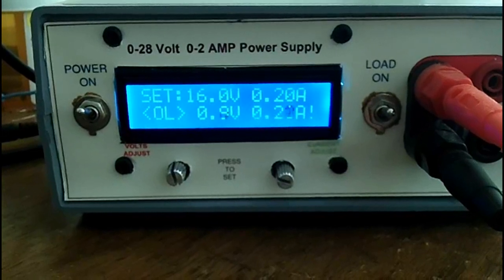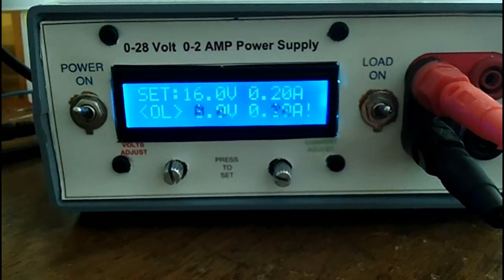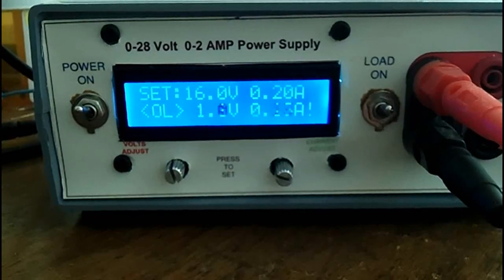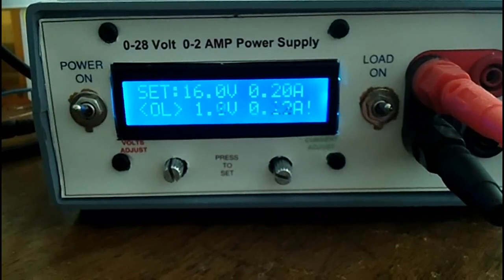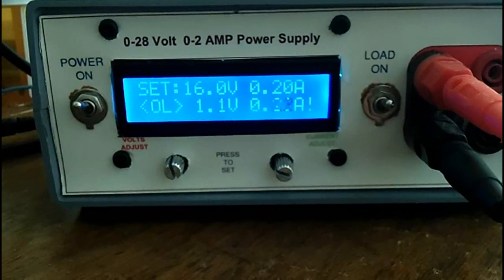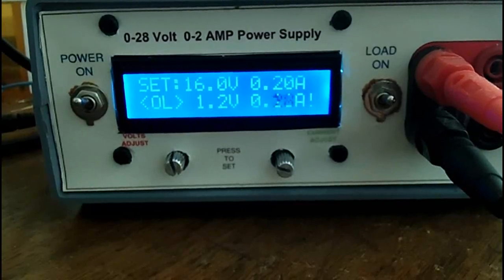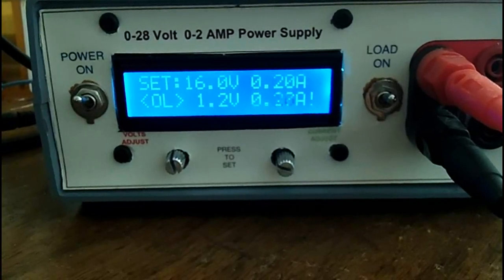This is a video of me using it — I'm charging up a supercapacitor bank. You can see it says OL because it's holding it at the 200 milliamp current limit. It'll charge it up to 16 volts and then hold it there.